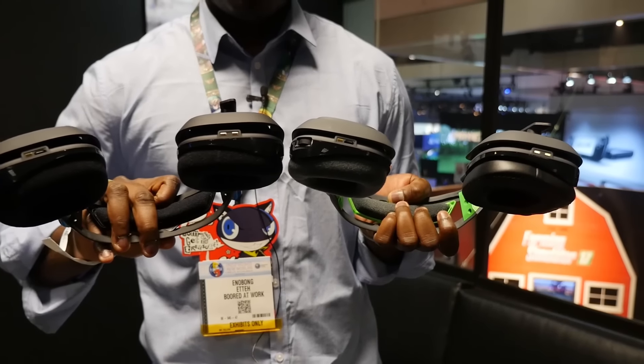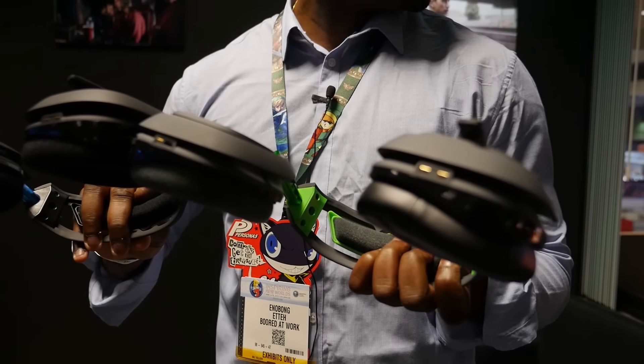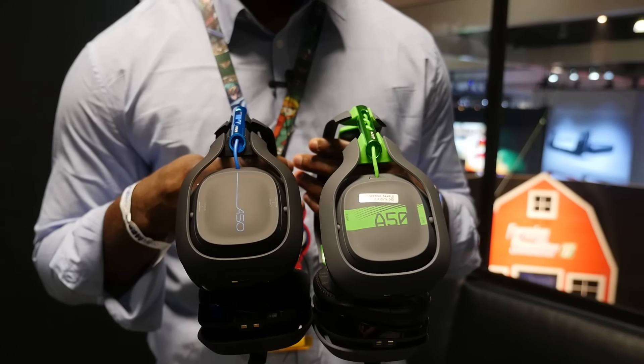They come out in August — no exact date yet — and are available for $299. You can also get the mod kits for $39.99, replacing the ear cups and the top band.